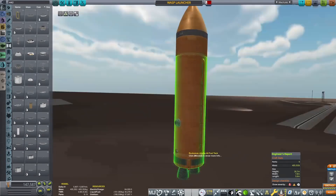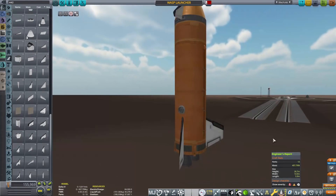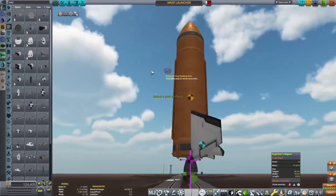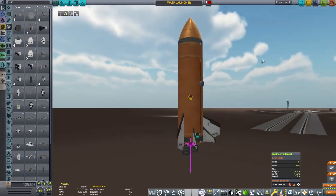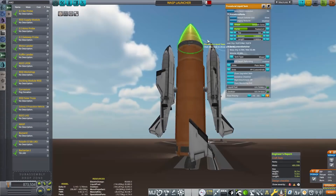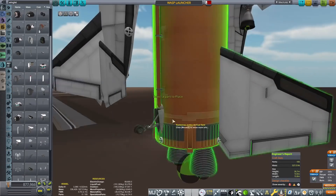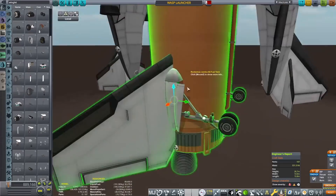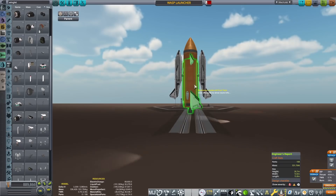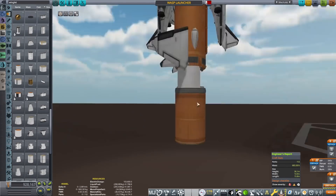Whether that works, well, that remains to be seen because there were a lot of problems with this. This craft is a bit weird — it takes kind of three separate real-life spacecraft and brutalizes them. So this upper stage, which we have now attached two of those Wasps to, is a little bit like Starship in the fact that it looks a little bit like it and we're going to try and recover it. It's got those wings in that kind of shape, basically just so that I can glide it safely back down once we have achieved orbit.